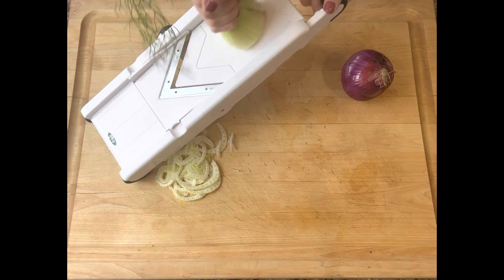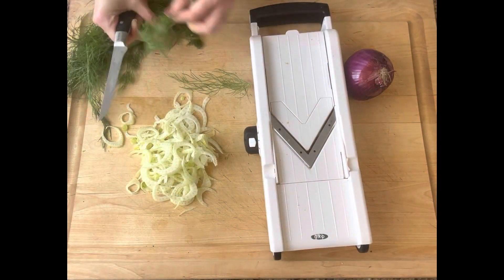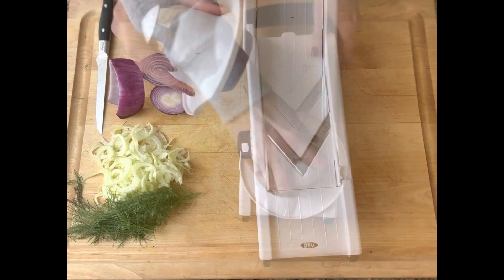Alright, you're going to start out by shaving your fennel bulb on a mandolin — it's the easiest way to do it. And then I saved some fennel fronds to top the salad with later.